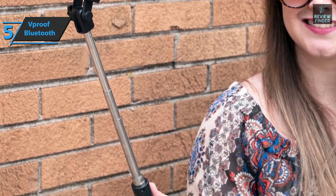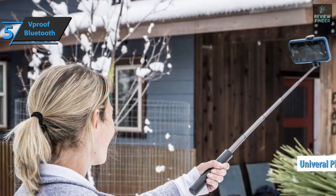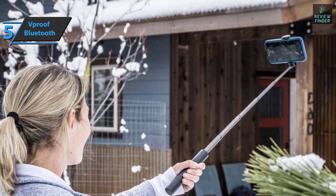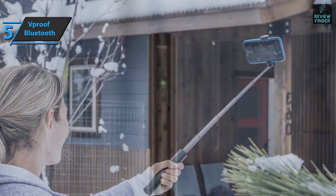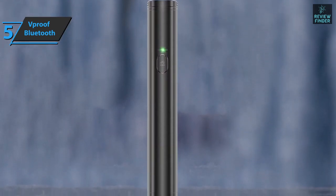The V-Proof Selfie Stick Bluetooth is universal, so it'll fit with any device and it's quite easy to use. It provides perfect compatibility with most iPhone and Samsung smartphones, as well as most other brands of phones. Thanks to the compact design, it's quite convenient to carry and light, so you can easily carry it everywhere. Since this model comes down to just 6.5 inches, you can carry it in any small bag or in your pocket.